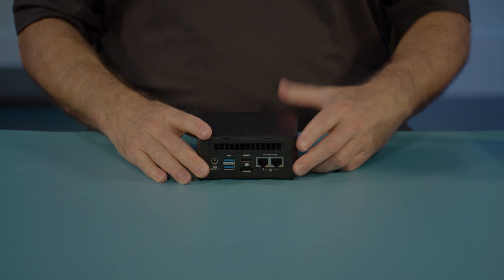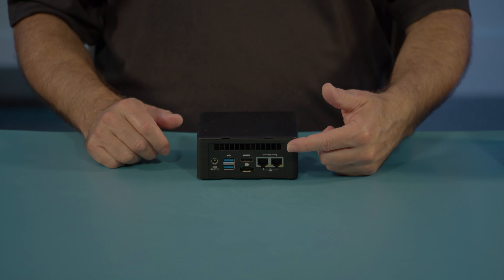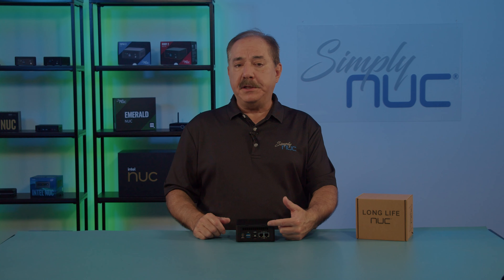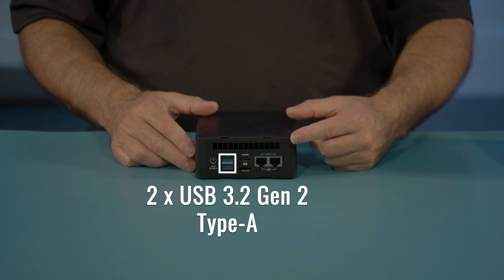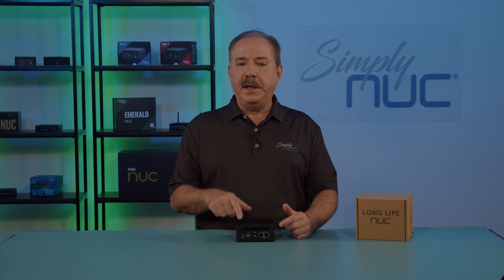Now, taking a look at the back, we start off with two 2.5 gigabit ethernet ports. Then we have a full-size HDMI and a full-size DisplayPort. The DisplayPort connector also supports daisy chain. We have two more USB Type-A USB 3.2, 10 gigabit ports. And then we have our 19-volt input. The DC input is a standard 5.5 by 2.5 and does support 12-volt to 19-volt inlet.